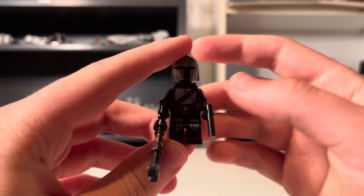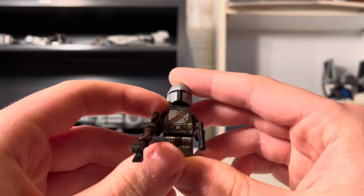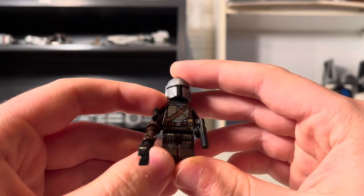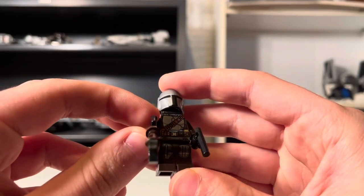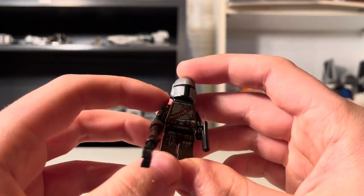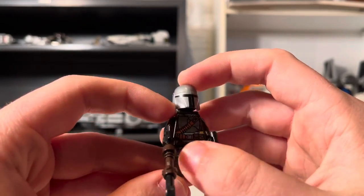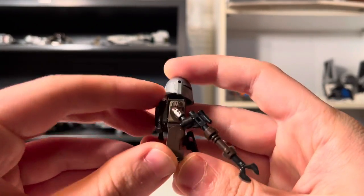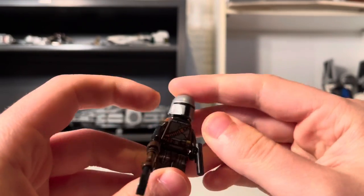First up here, we have the Mandalorian in Beskar armor. We've gotten him multiple times in the Summer Wave — in Boba Fett's Starship Slave 1 and the Imperial Light Cruiser or Moff Gideon's Light Cruiser. But another great way to get him in a cheap $30 set. You got his helmet, fantastic torso printing, some waist printing, leg printing. I love the arm printing — that just completes it for me.